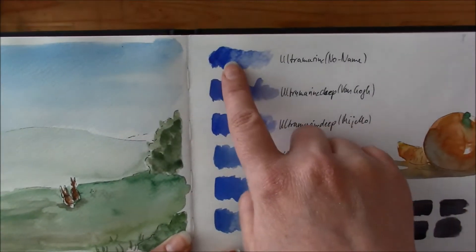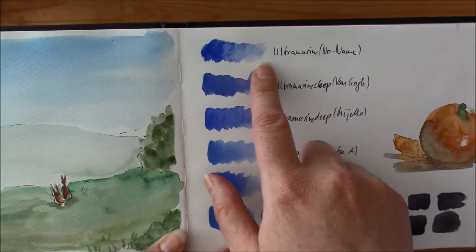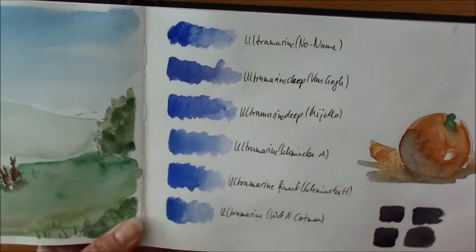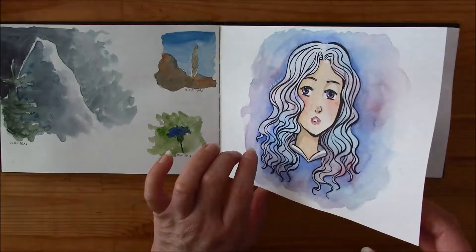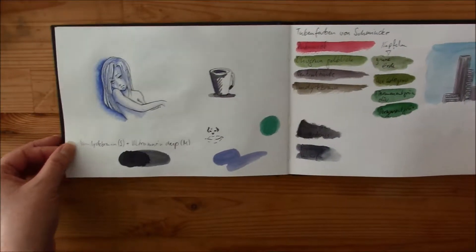And here's a little swatch where I compared Ultramarine colors. This was the no-name Sheep Art Supply Challenge Ultramarine. The Schmincke one doesn't granulate as much, but the Mircello Ultramarine Deep granulates a lot. I use them for different purposes, so it's nice to have both non-granulating and granulating colors.